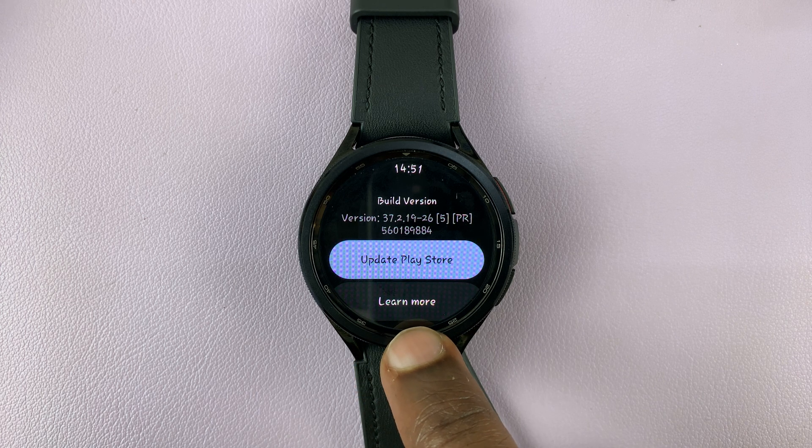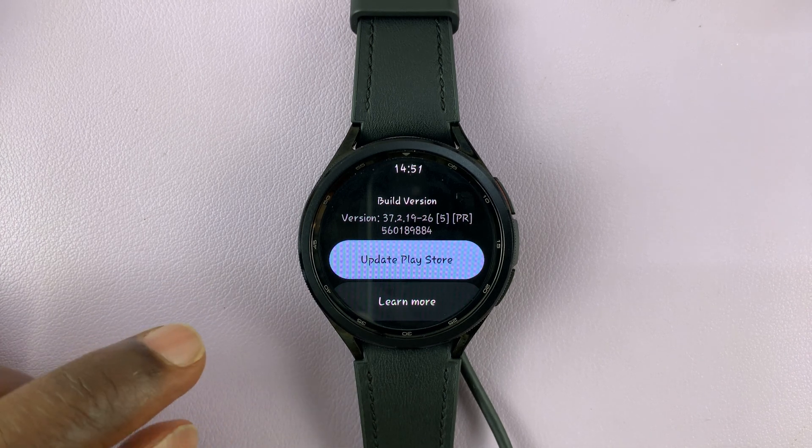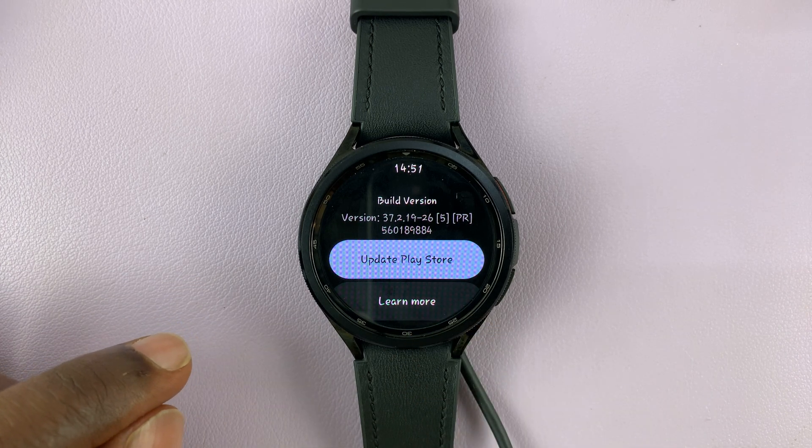Now for me, it says my Play Store is up to date. But if you had an update pending, then it will update the Play Store.